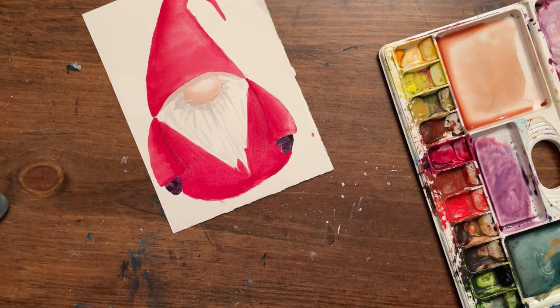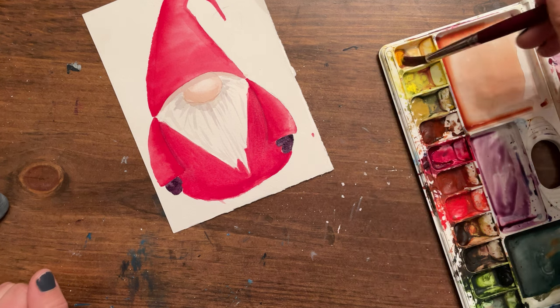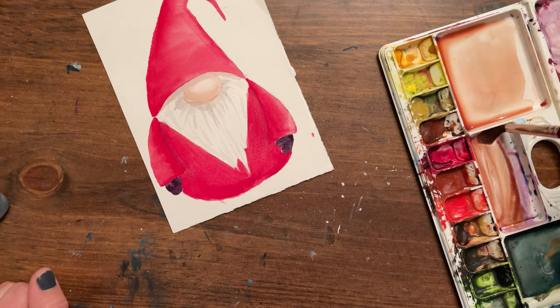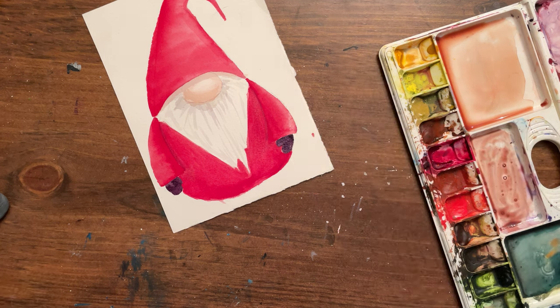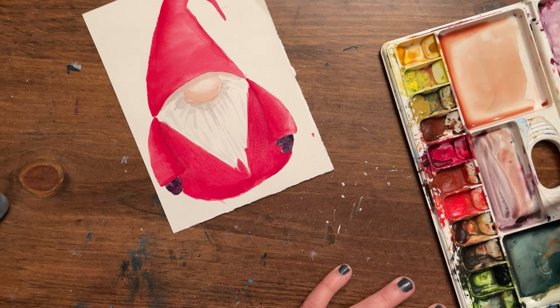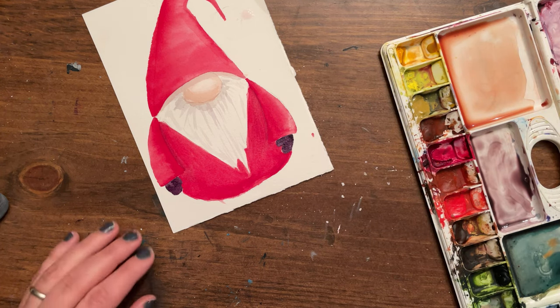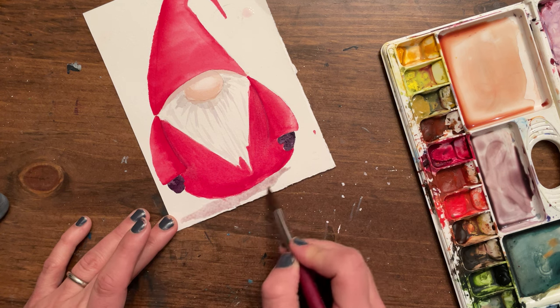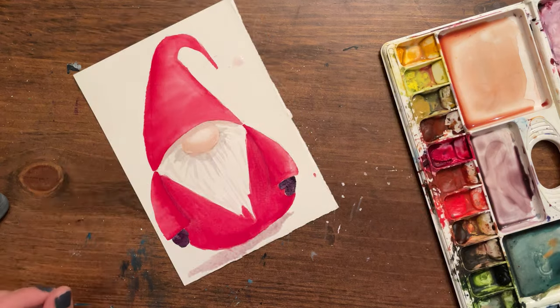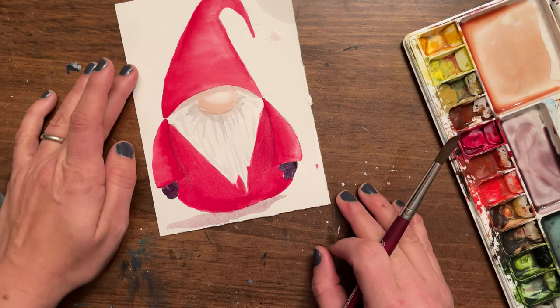You can give your gnome a little bit of a shadow underneath using that gray tone you made earlier for the beard. I've lost that gray tone so I have to make gray again — this is close enough, a very light version. I'm just going to take a little bit and put it underneath — he's casting a little shadow on the ground. That is the base of our gnome.